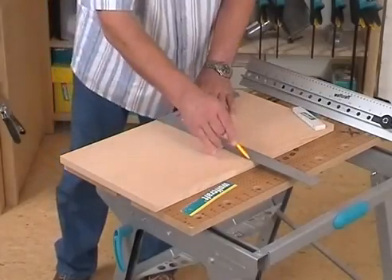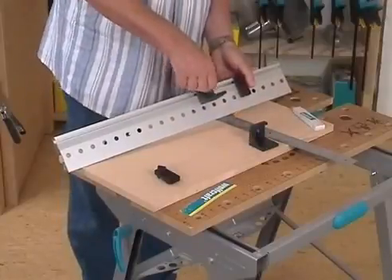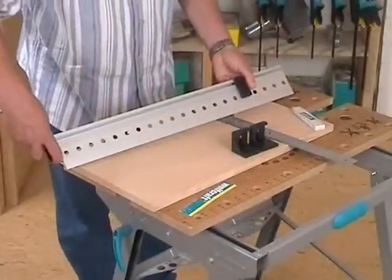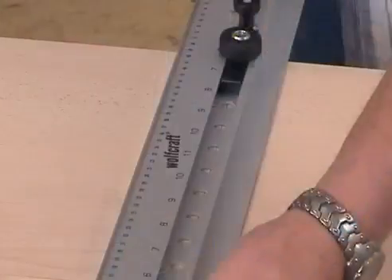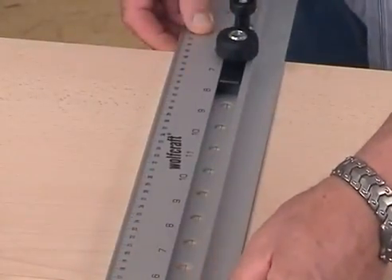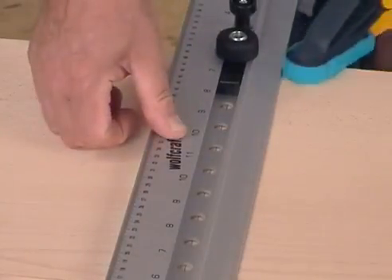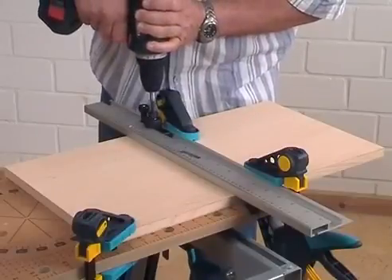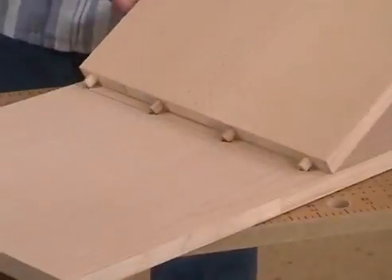For example, if you like to dowel a horizontal intermediate bottom, you have to draw the position on the side wall first and then remove the two angle fences. Afterwards, align the Dowling Jig with the center line to the pencil line. Finally, fix the whole assembly with two clamps and now the dowel holes can be drilled. The precise channel separations of the dowels make a perfect connection.